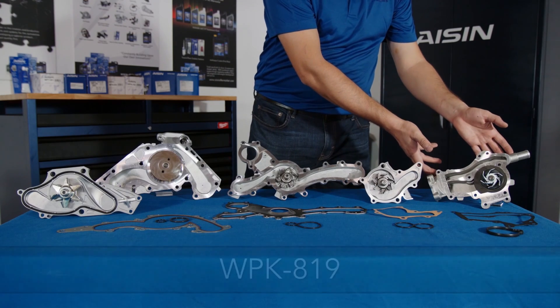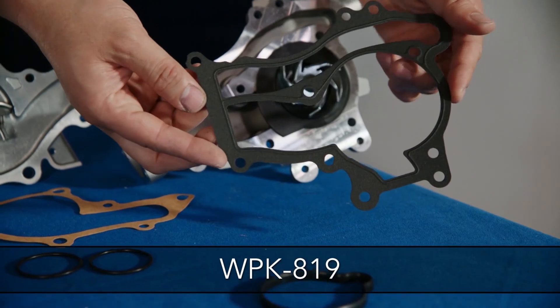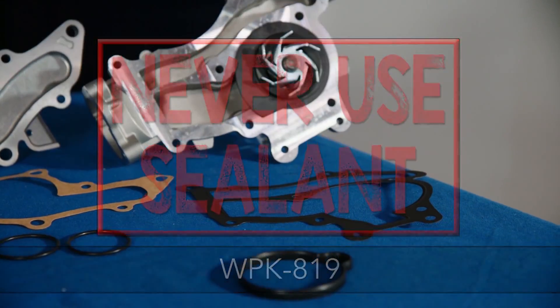And finally, the WPK819 has a single-layer metal gasket completely coated by NBR — and again, you should never ever use sealant.